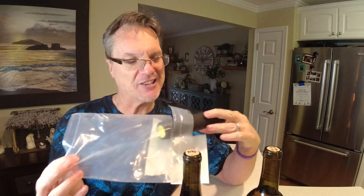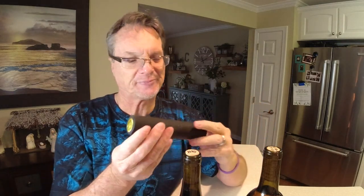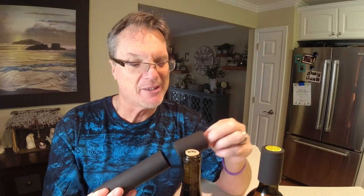When you buy these foil wraps you can get them in all kinds of different colors — I just have the standard black here. We're going to show you how to seal these up so it looks like a professional job. If you're going to give them away as gifts, it's another way to finish your wine bottle so it looks professional. As a winemaker, that's what you want to strive for.